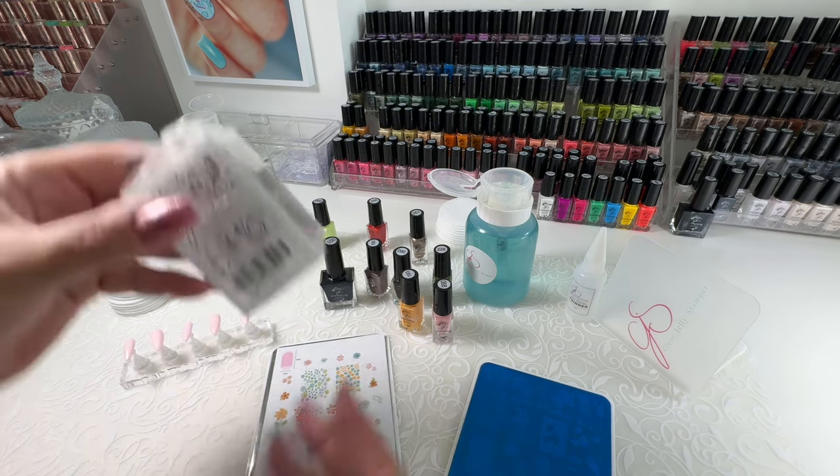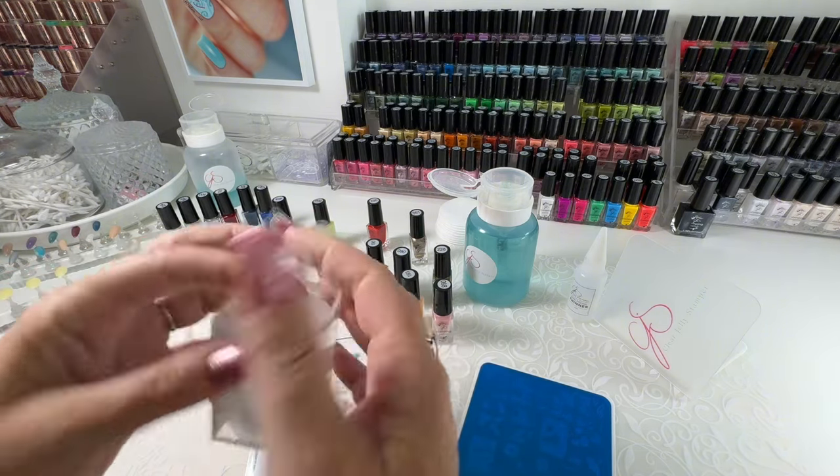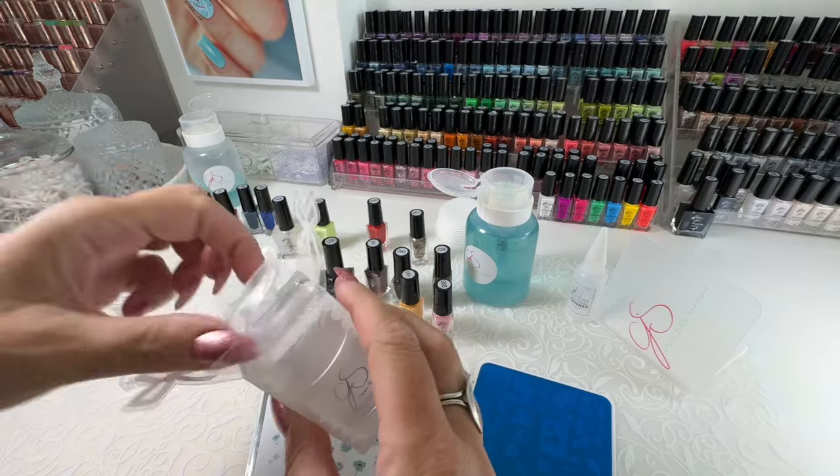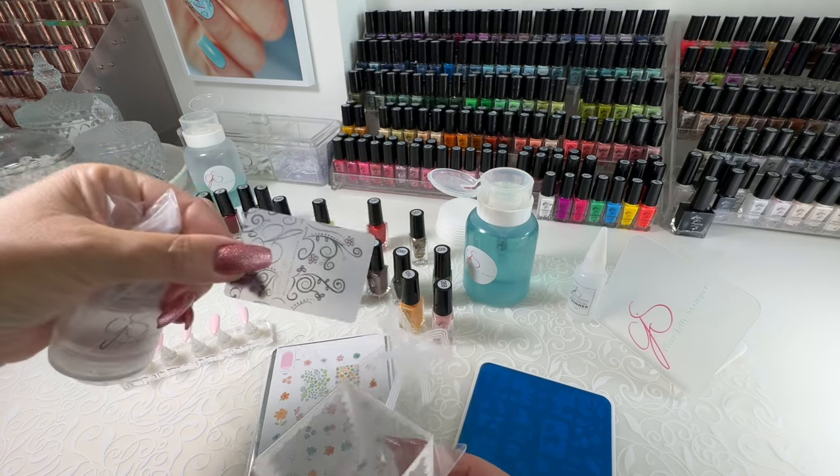When your kit arrives, take out your stamper. This is a big bling stamper. Remove it from the package and don't forget to take out the scraper.